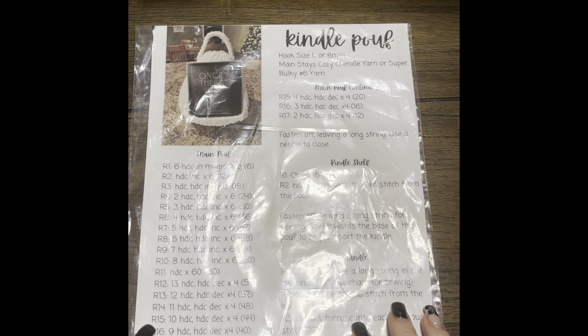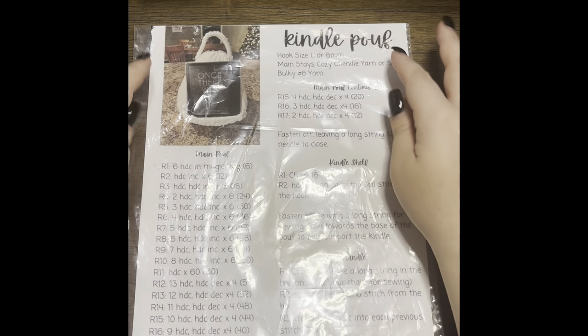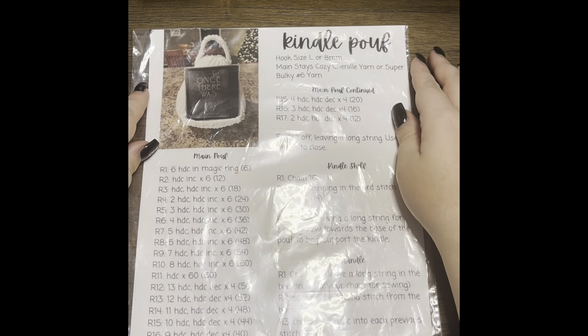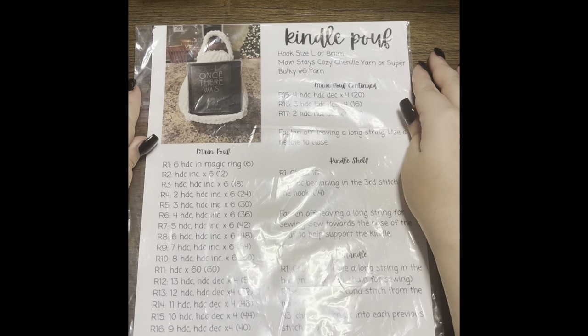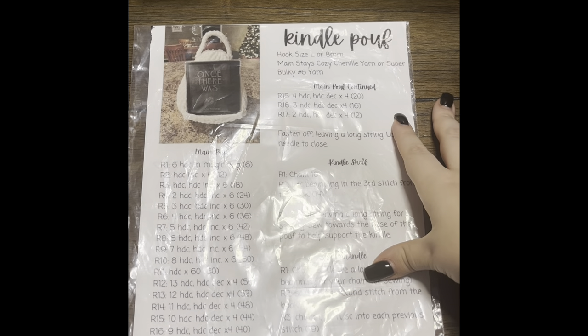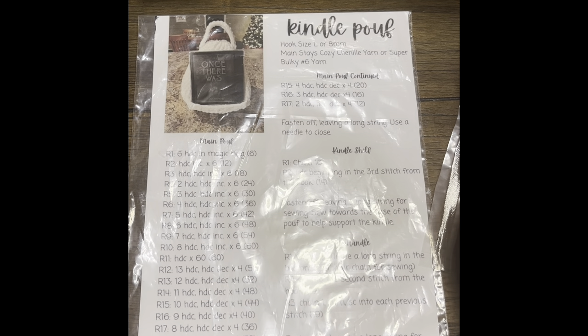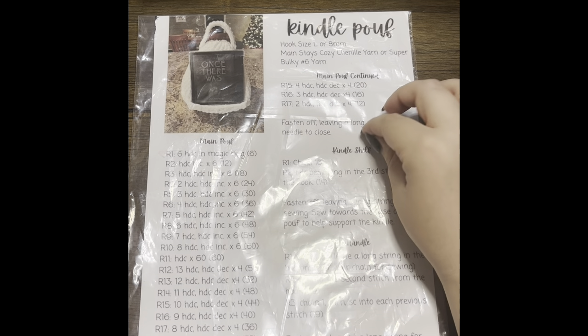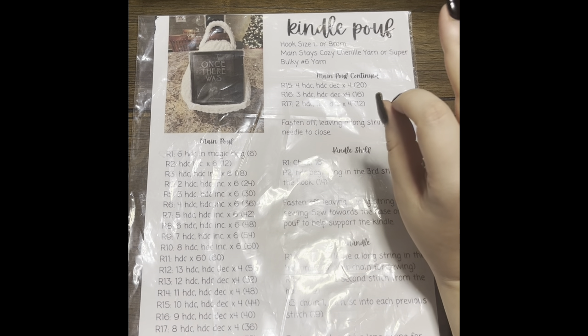Hello and welcome to the much requested video tutorial for this Kindle Poof pattern that has been going around. The pattern creator, Kate Lauren, was gracious enough to give me permission to make a video tutorial for you guys. I know it's kind of hard to read patterns sometimes if you're not used to it, so hopefully this video will help make it a lot clearer for you.